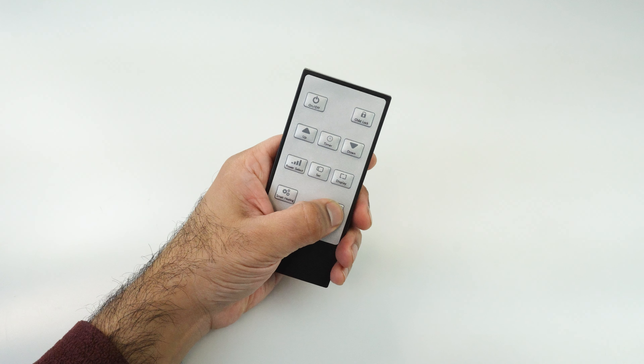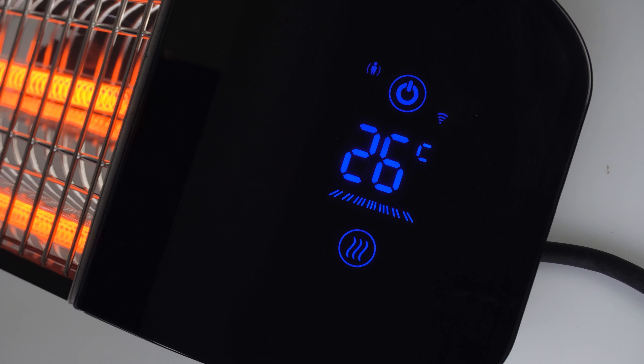Press the body sensor button to switch the built-in motion sensor on or off. You'll see the person icon on the screen when the motion sensor is switched on.